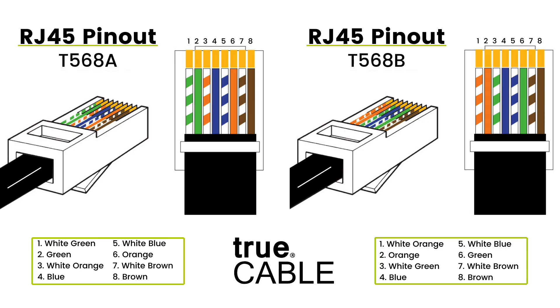If you take a look at the graphic up on the screen, you're going to notice that T568A and T568B differ in how the green and the orange pairs run. As long as both ends are the same, they're both straight-through cables.